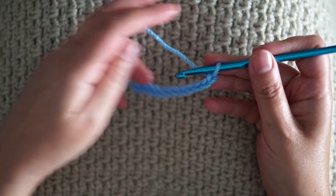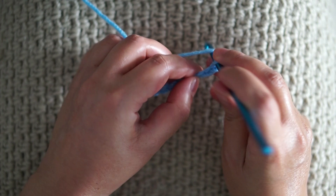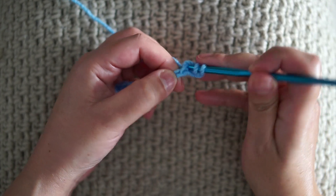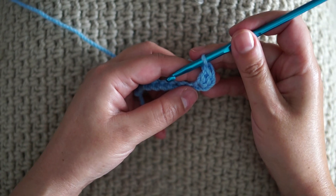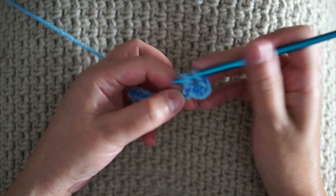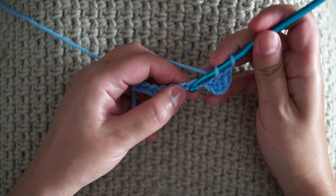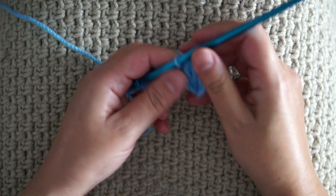The first row will be a normal double crochet. On the third chain from the hook I'm going to yarn over, insert the hook, pull through, pull through 2 and pull through 2. This is the first double crochet. In the next chain I'm going to do the same, and in every chain — so only double crochet throughout.